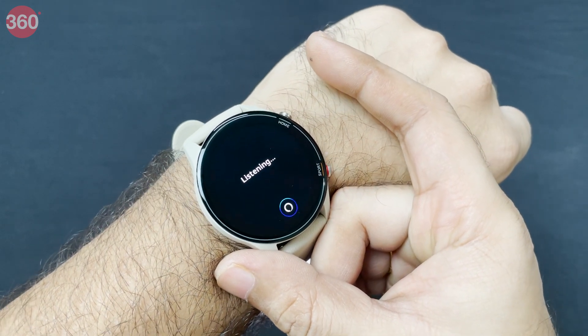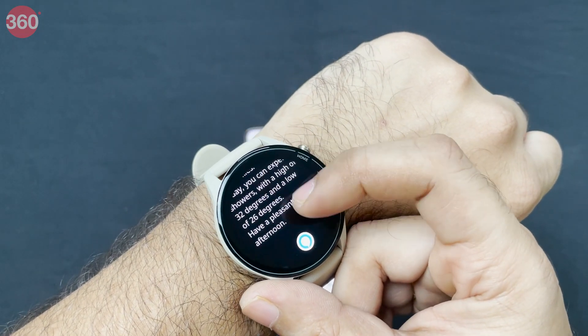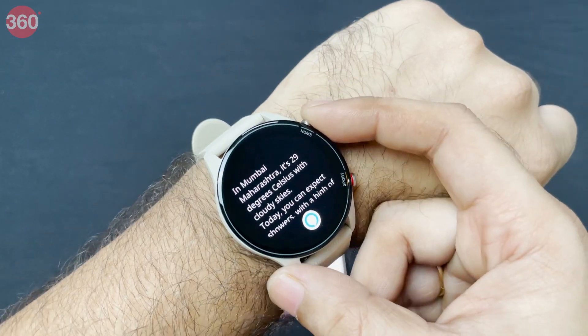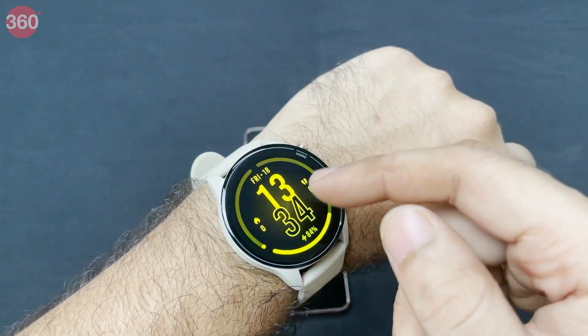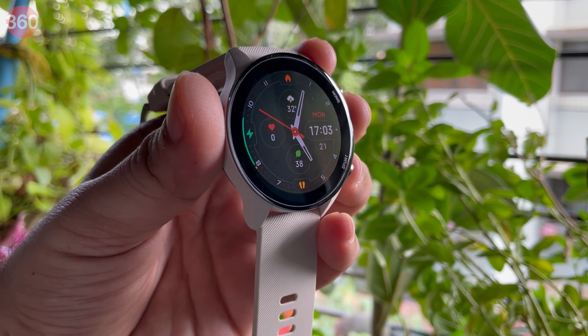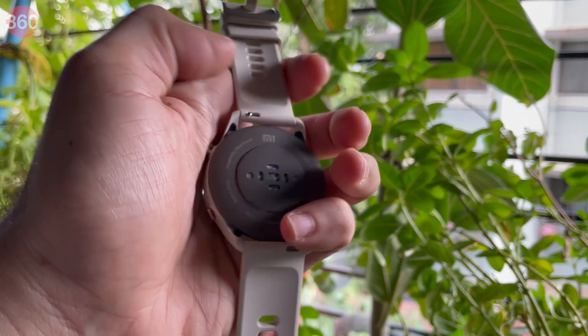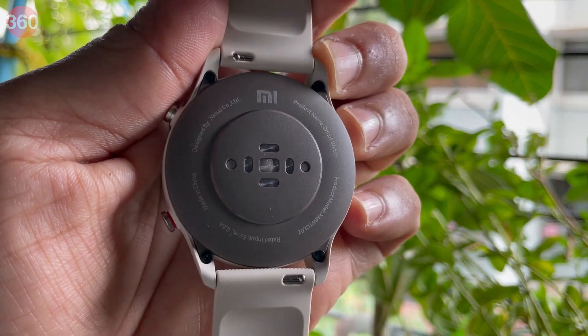I asked Alexa 'What is the weather like?' — there's no speaker on the watch, which means you only get text replies. But it does have the Alexa assistant, which makes it a little easier to do different tasks on the watch. So the watch has gotten smarter, has a rugged look, and also adds SpO2 tracking that was missing on the Mi Watch Revolve. That was a quick unboxing and first look at the Xiaomi Mi Watch Revolve Active. Let me know what you think in the comments, and as always for all things tech, stay tuned to Gadgets360.com.